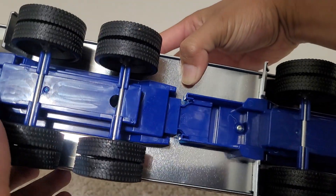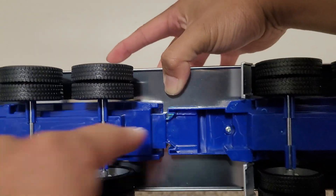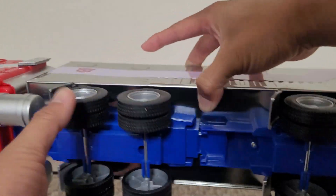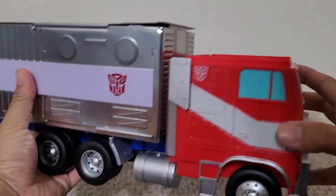There are some screw holes on the bottom. I think this is one whole piece, but I guess you could theoretically just take this tin off. I saw someone on Facebook say they did that and connected it to their third-party G1 Prime.